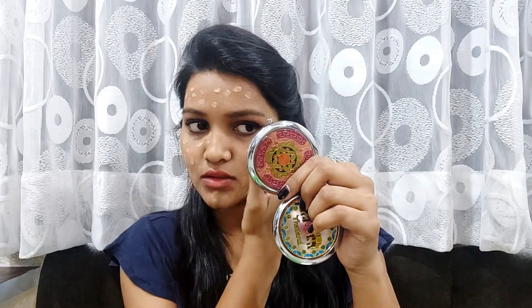Now I will apply this foundation on my face. On one side I will blend it with a brush and on the other side I will blend it with a beauty blender. I am taking some product on the back of my hand and blending it with the brush. Can you see the result? It has been so effortlessly blended with a matte finish. I think this is a very good foundation for oily and normal skin because it has oil control and a matte look.